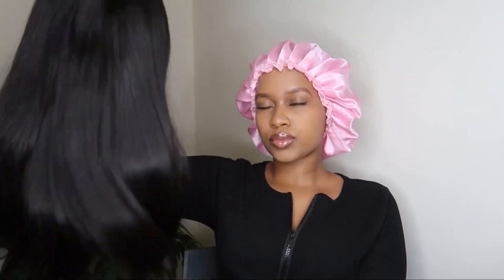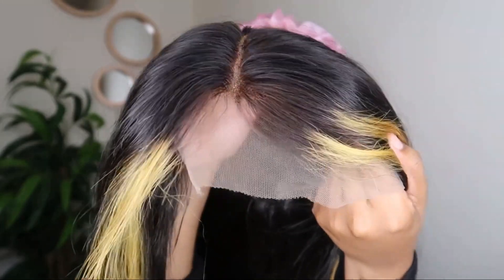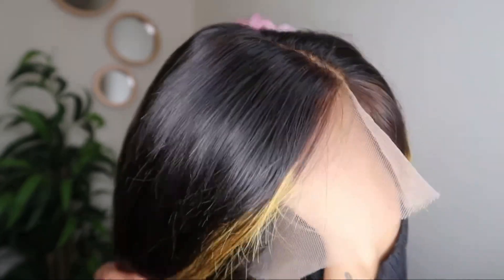This hair is super super silky and it's really soft. You can literally just see by the shine on this hair. This is how the lace looks up close, and I love that it blends really really well with my skin.